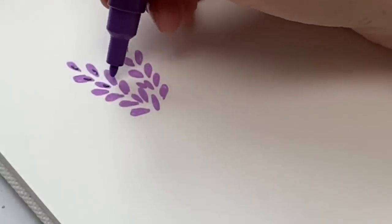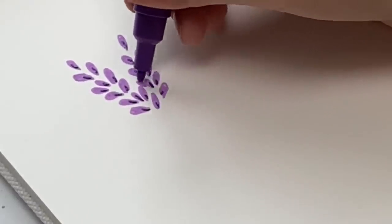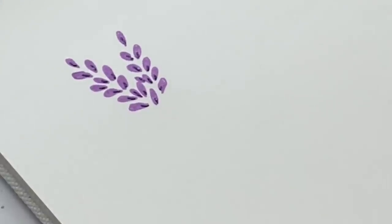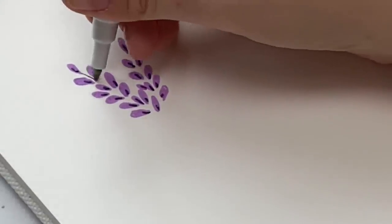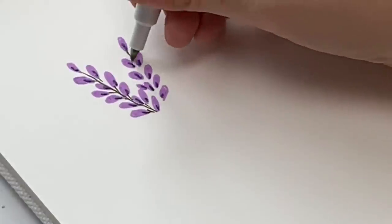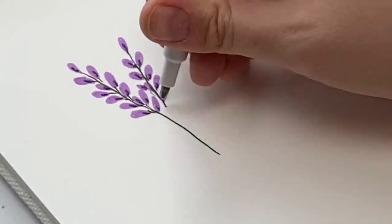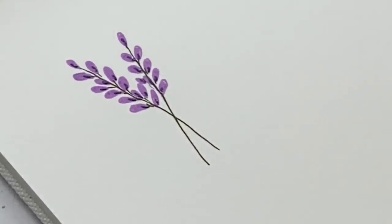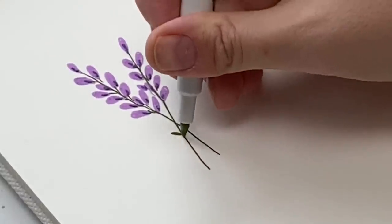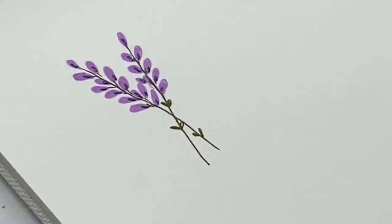Then I take my darker purple marker and I'm just doing a little line at the bottom of each of the little purple marks, just to make it look like it has a bit of shadow. Then I take my green marker — whatever green you want to use — and I'm just going to do a stem down the middle and kind of connect them. Then a little stem, and they can cross like that. So easy. You can also do tiny little leaves coming off if you like — add whatever you want. And that's our lavender sprig.